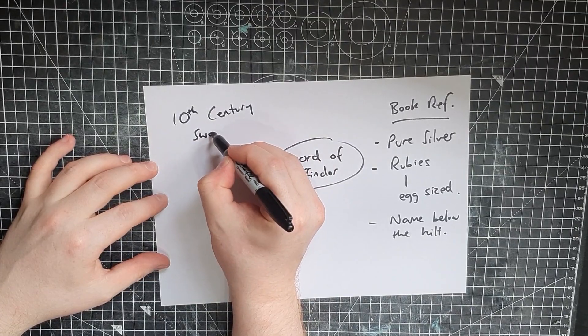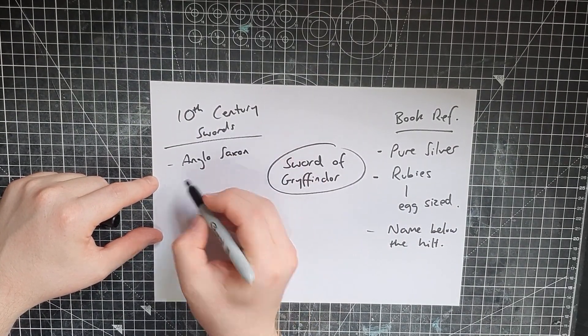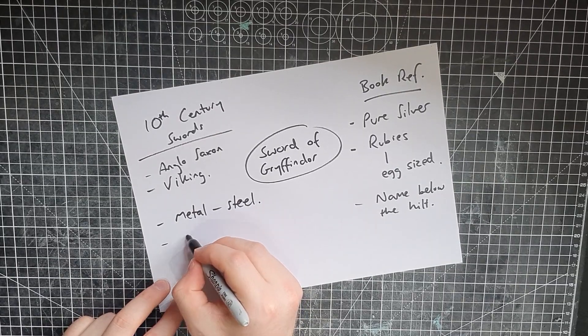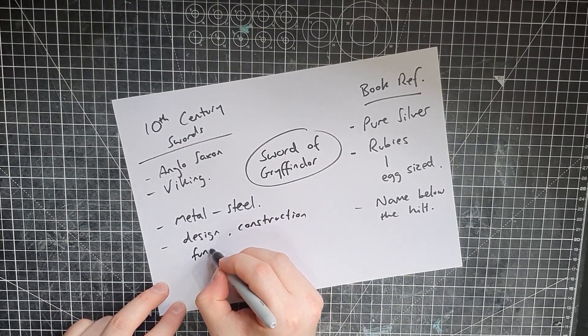We have our 10th century swords. Focusing on 10th century swords from Europe and most specifically Britain, these notably can be described as Anglo-Saxon or Viking — that's very much the style of sword at the time. Another thing to consider is what I actually want this prop to be. If we're making it look historically accurate, is it going to be built historically accurately? Are we going to make it out of metal or plastic? For this project, I do want to make it out of metal — absolutely made from metal and steel. So we're going quite realistic with this, which also brings in design, construction, function, etc.